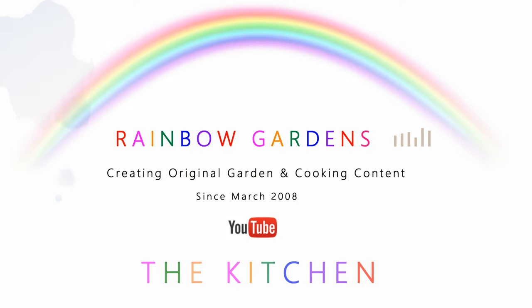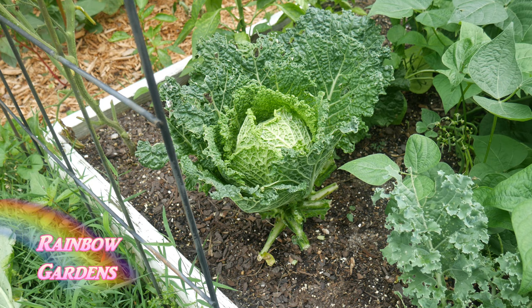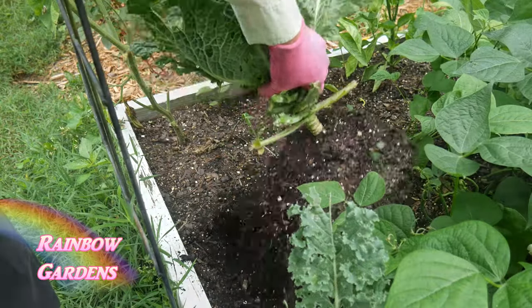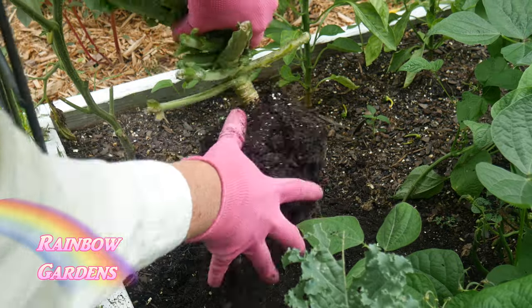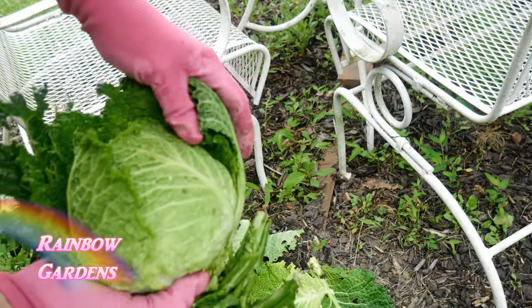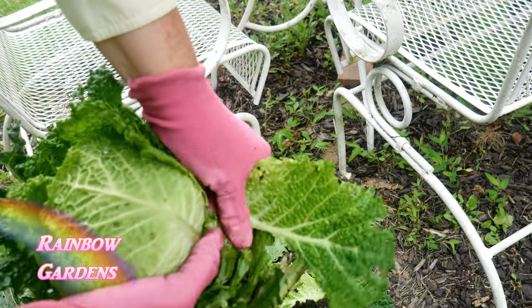It was time to harvest some late spring vegetables from the garden, and I decided to start with this Savoy cabbage. It did not look too good on the outside, but from my experience I know that when you pull those leaves off there's usually something beautiful underneath — and that was the case with this little head of cabbage.